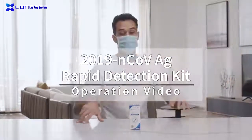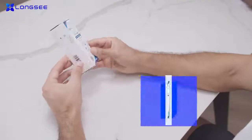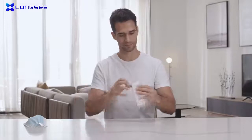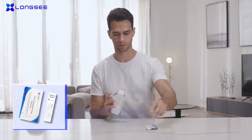Longsea 2019 NCOV AG Rapid Detection Kit for use at home enables you to take a rapid 2019 NCOV test. Before the test, read the instructions and follow the steps.